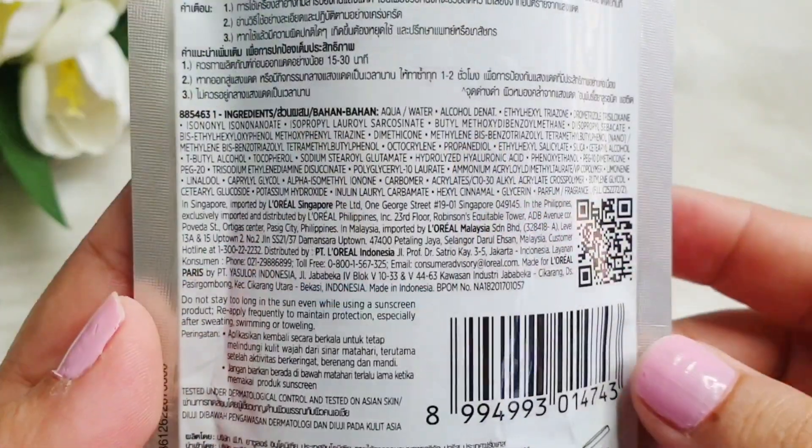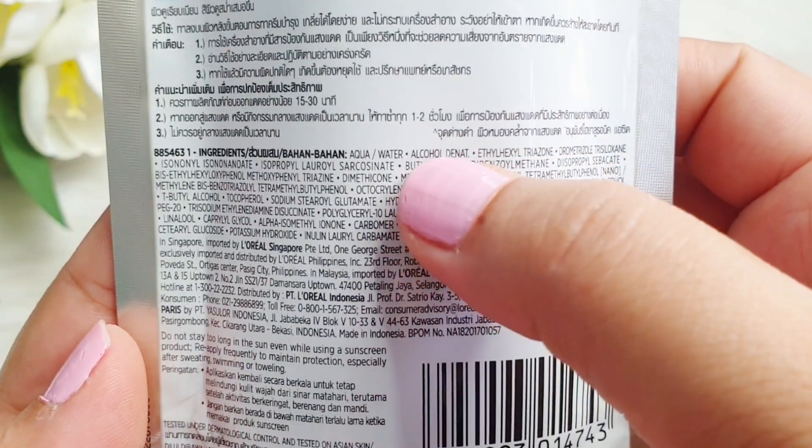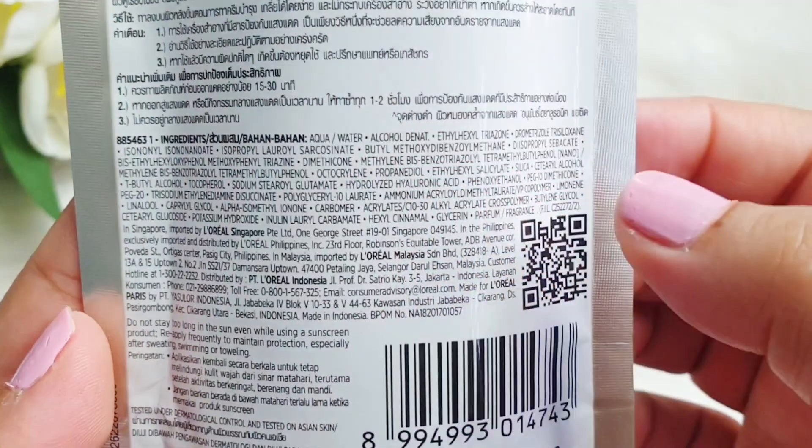Looking at the ingredients, you will get mostly chemical filters. At the top of the list you will get alcohol denatured, which also helps with better absorption and gives it a light texture and light feel.